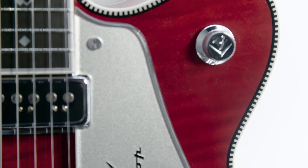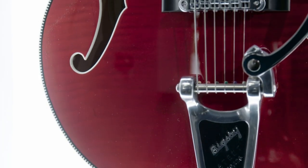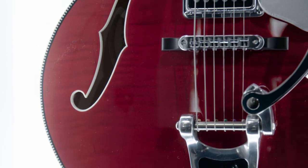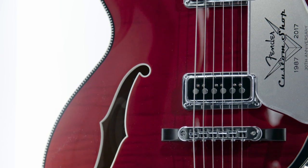The color is a trans red over curly maple. Depending on how you hold the guitar, the grain kind of changes and you get different looks. Red is rockabilly, and Fender is not known for their archtop guitars.